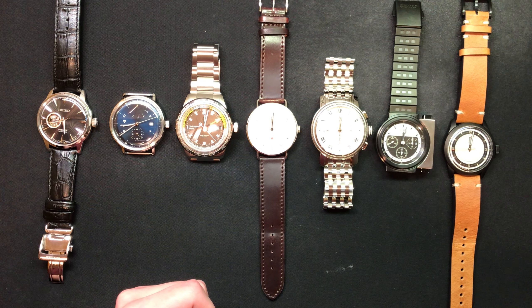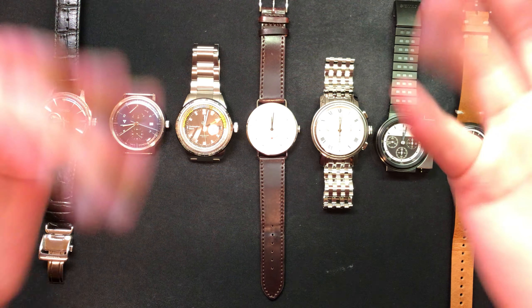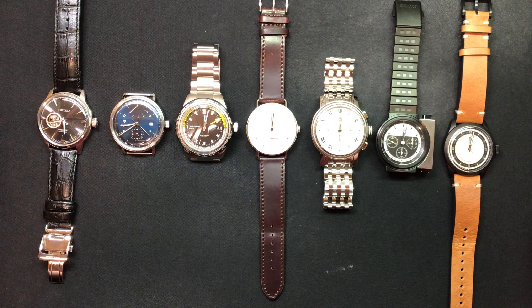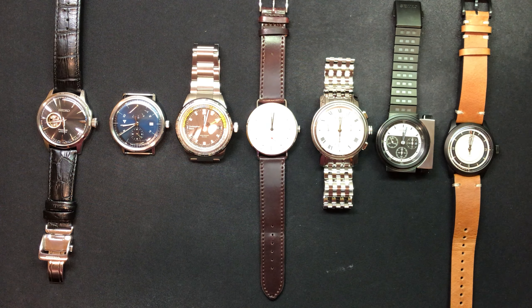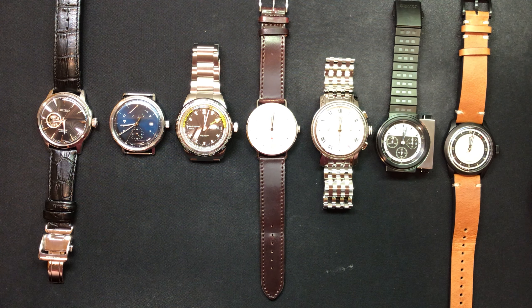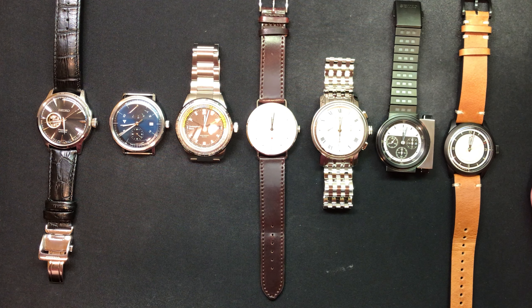Some of you might remember or have taken interest in me having a watch collection, and some of you actually asked me, would you ever show the watch collection on camera? I said I would eventually. My watches are laid out on a Zowie GSR right now because I didn't have any large soft surface to put them on — so thank you, Zowie, for making a mouse pad.